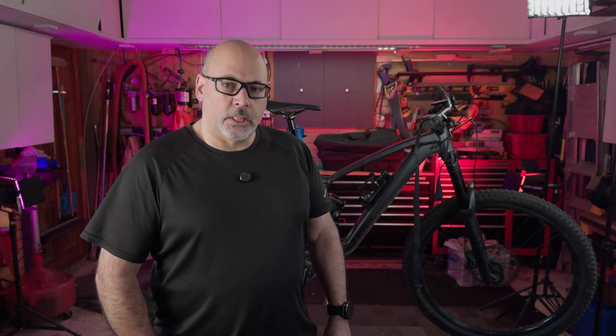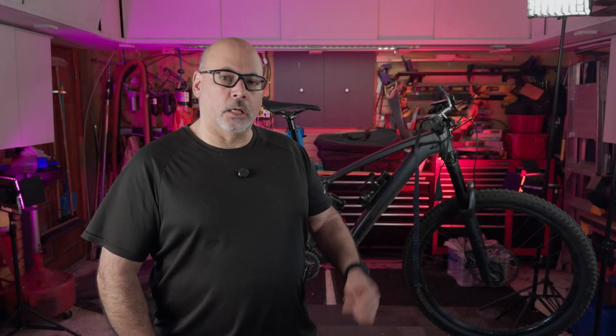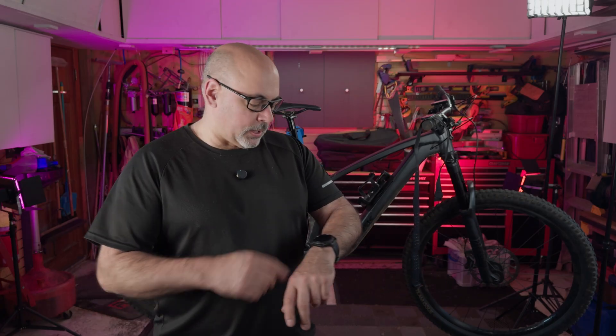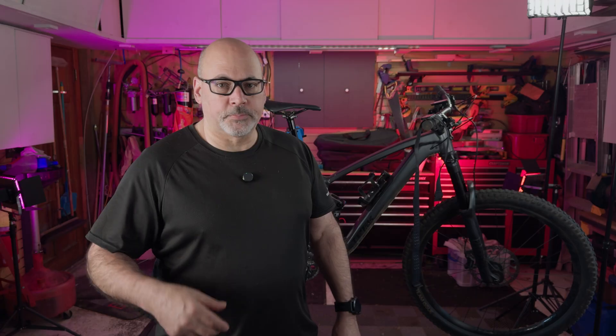Hey everybody, Dennis Wood here. Today we're going to be going over Garmin VO2 and biking for dummies. When I got into this whole smartwatch thing — this is a Garmin Fenix Sapphire 7 Solar — I was very interested in getting the watch, which is my first sports watch, for tracking fitness in particular.